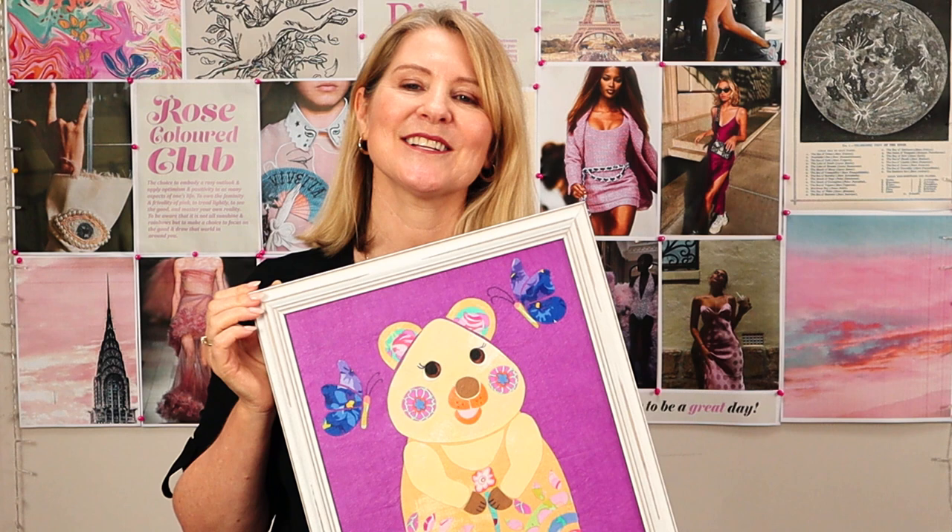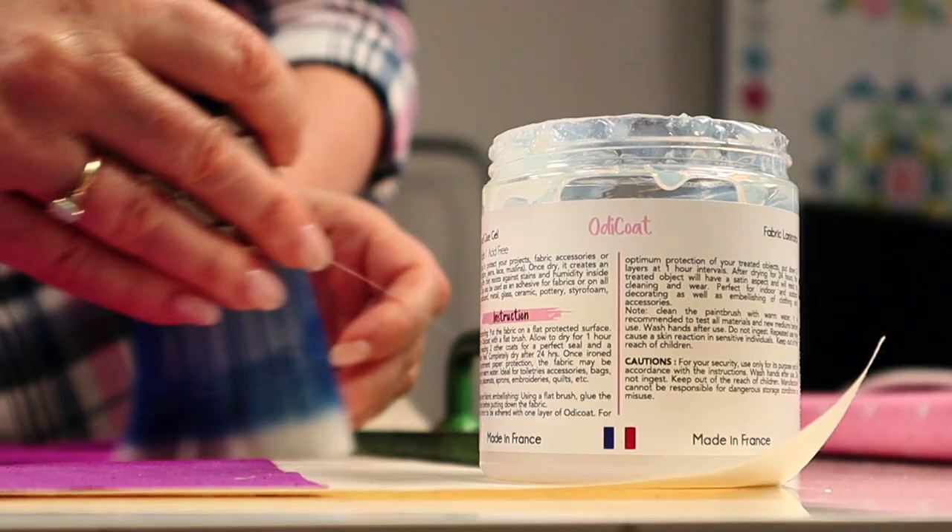For this project I'm using our Quinn the Quokka applique, designed by my daughter Allora Poole. We also have a huge range of applique patterns that would be perfect for this project. You'll find Odie Coat in craft, patchwork, and quilting stores — I'll put a link in the description so you can read more about it.